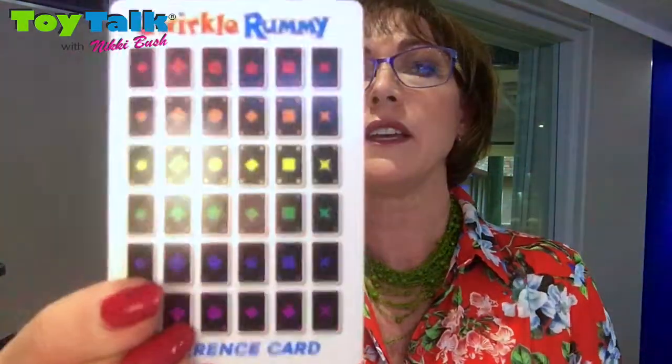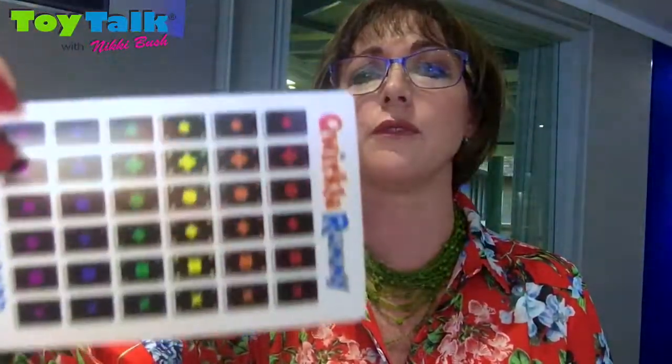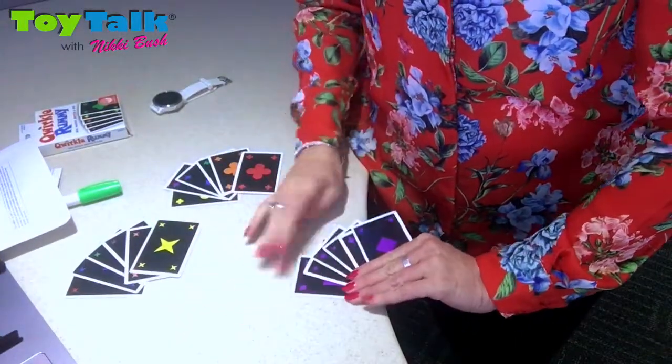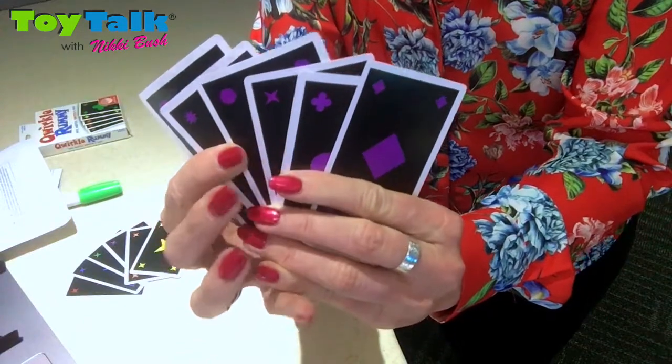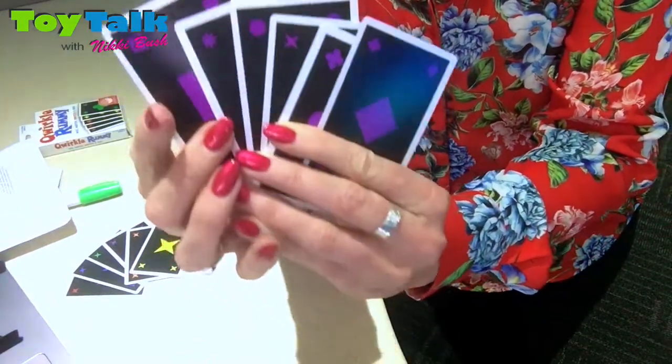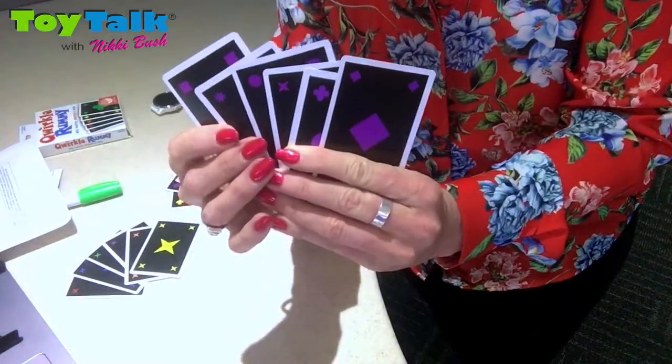There are six different shapes in this game and there are also six different colors — you can see that, six different colors. So you are collecting sets of shapes or you are collecting sets of colors. Over here, if we were collecting color cards, we would have to collect one of each shape in that color. You can see there are six different shapes. That would constitute a Quirkle.